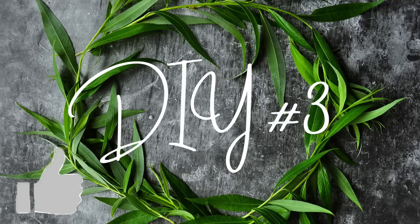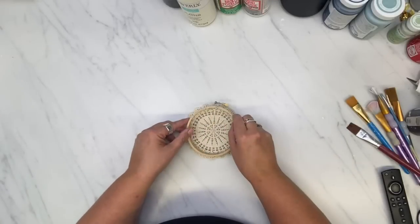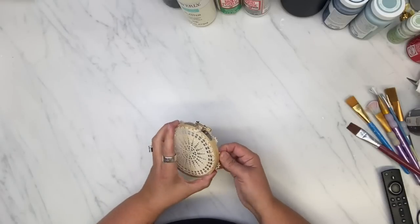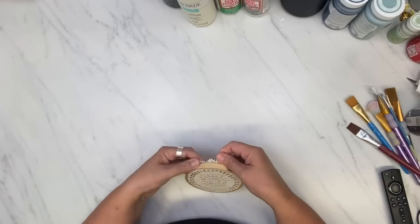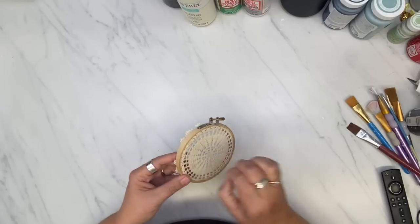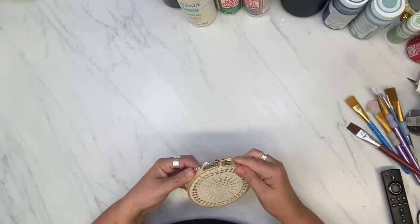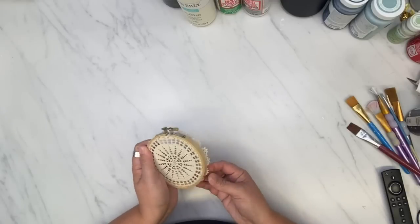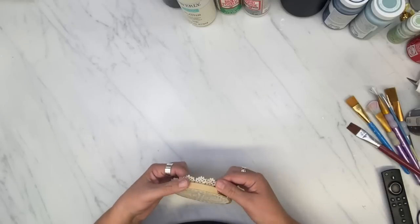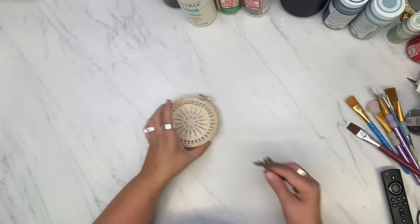DIY number three! For this DIY I got a whole bunch of little embroidery hoops — they were about 25 cents at the thrift store. I got the doily also at the thrift store, maybe a quarter or 10 cents — super cheap. I put these two together, made it tight, and pulled it around the back to tighten it up just a little bit more.